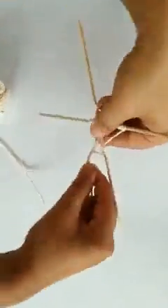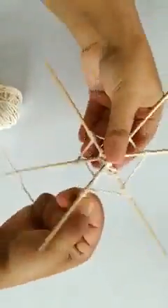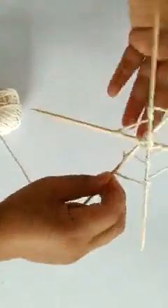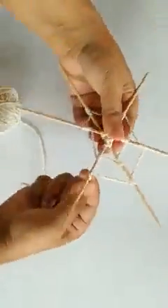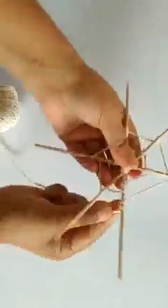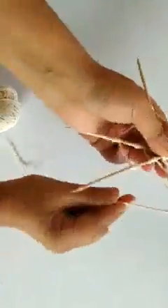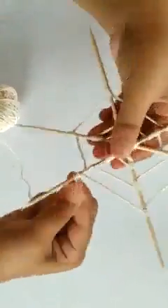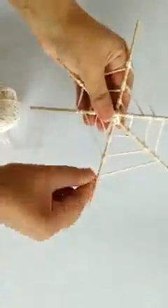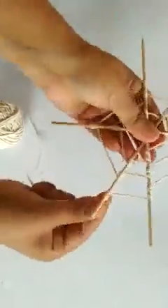If the sticks are secured tightly, then it will be very easy for you to wrap the string. Do it yourself first. If you can't, then ask mama to help you. I think Mr. Spider will be very happy in his new home now. This is the way we are going to make the web.